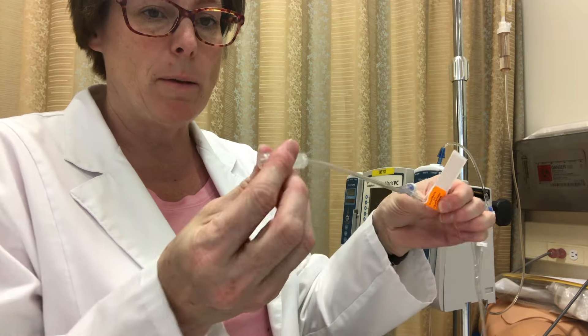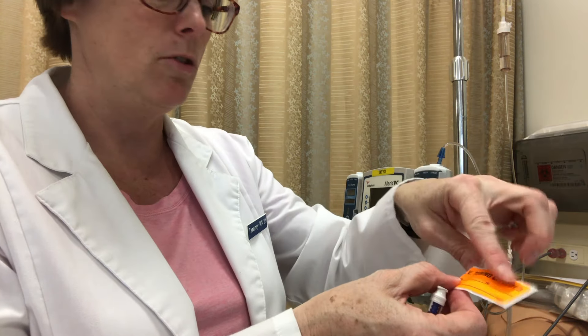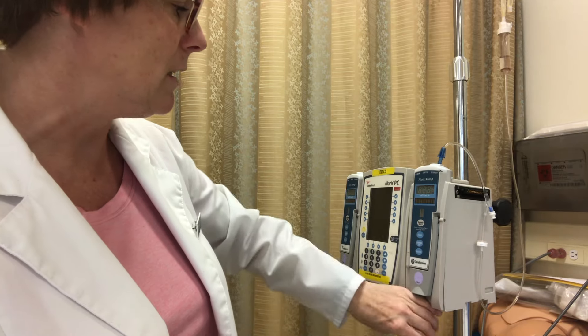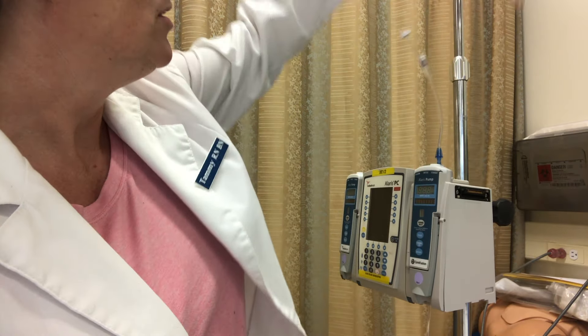Part of your checks would be from the patient — normal saline — and you check that line all the way back, physically holding it right through the pump to the bag, to make sure it says normal saline.